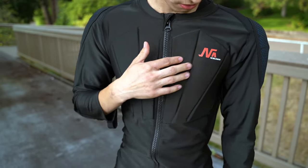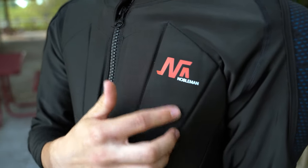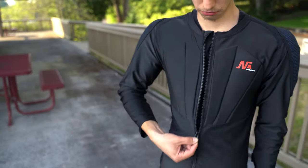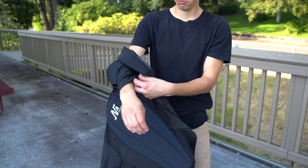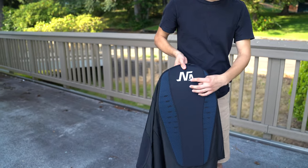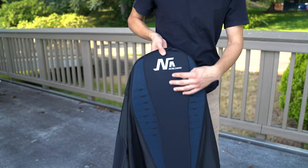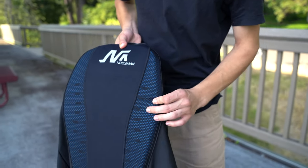It has padding in front of your chest, a great NobleMantec logo with a super strong zipper, easy to remove. It also has a reflective logo, and the mesh fabric allows for breathable material.